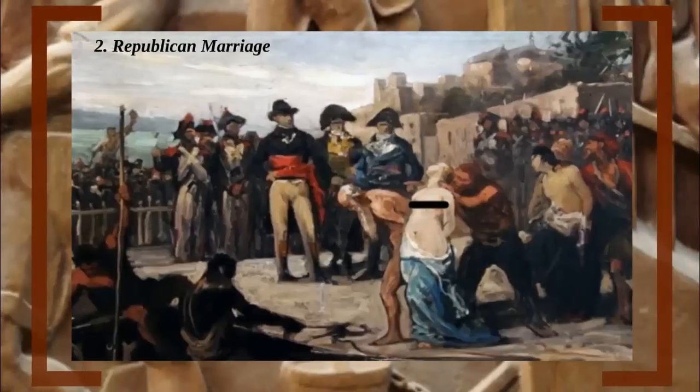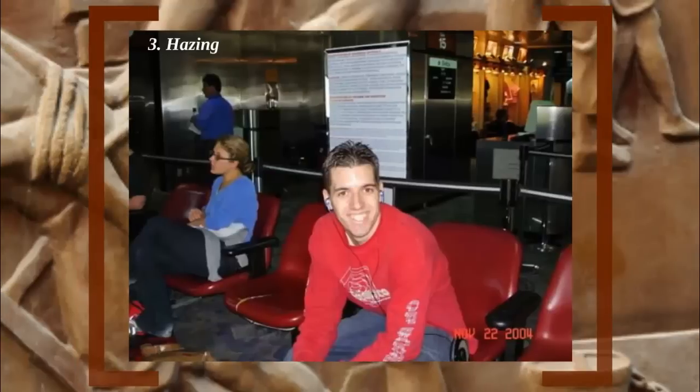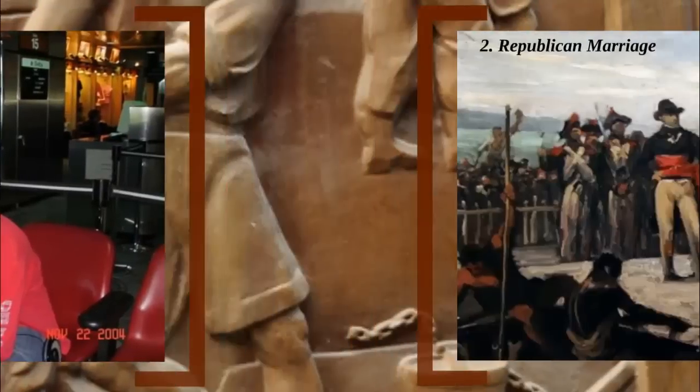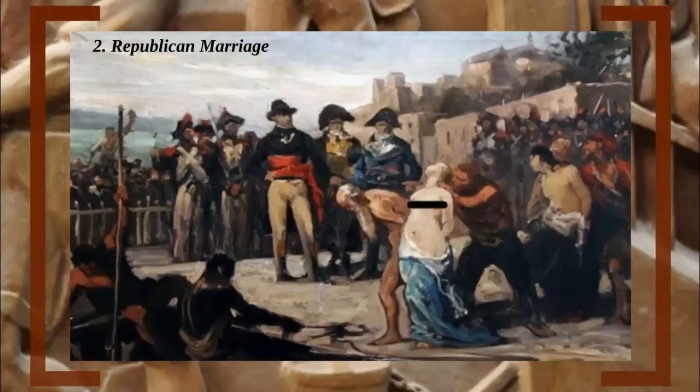Number 2: Republican Marriage. While plenty of Obama supporters would consider marrying a Republican torture all by itself, that's not where the term originated. Its origins actually derive from the Republican government of 1790s French revolutionaries. It was called a marriage since both a male and a female would suffer the same fate simultaneously. This torture was especially popular during the Reign of Terror, which lasted from 1793 to 1794. It was the brainchild of Maximilien Robespierre, leader of the Committee of Public Safety. Jean-Baptiste Carrier, a revolutionary representative in the city of Nantes, was the main initiator of the marriages.